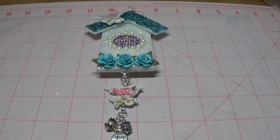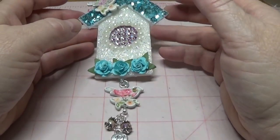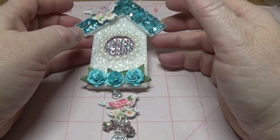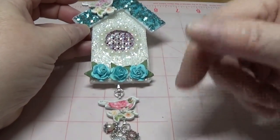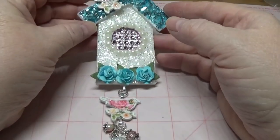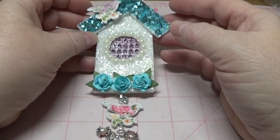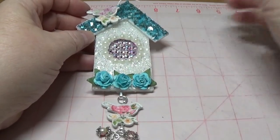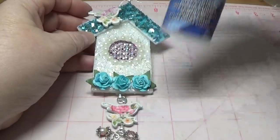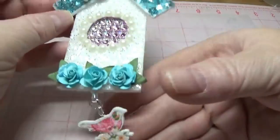Hi, this is Happy Bird from HappyBirdsGlitterNest.blogspot.com and I made this cute little birdhouse pattern for you. It will be available for download in the Show More drop-down bar as well as on my blog. This was very easy to put together. I just used regular glitter, German glass glitter, and triple thick. So I hope you stick with me so I can show you how I made this.